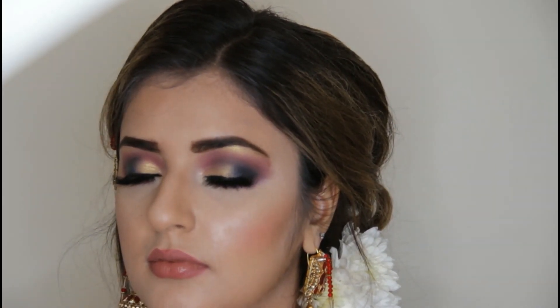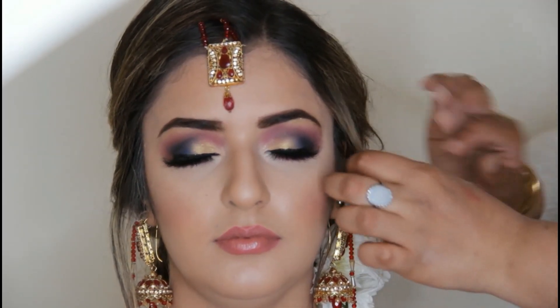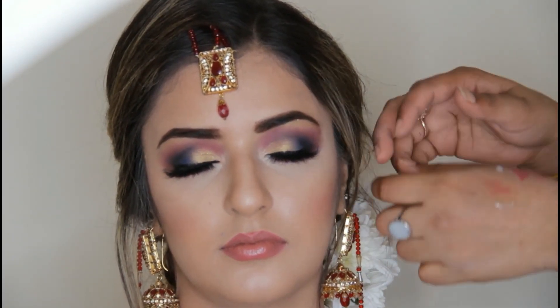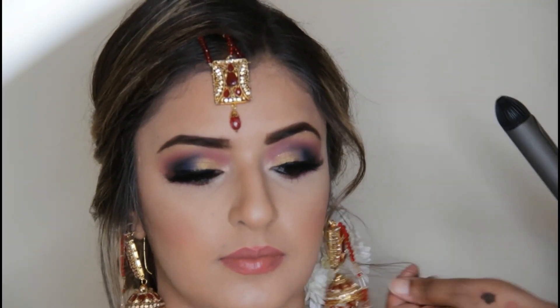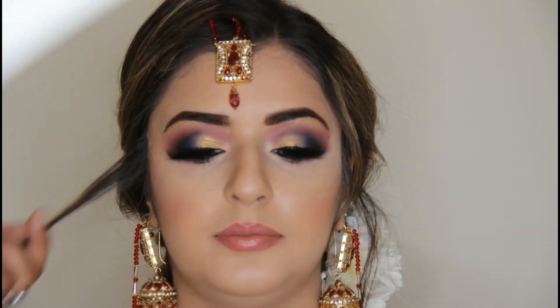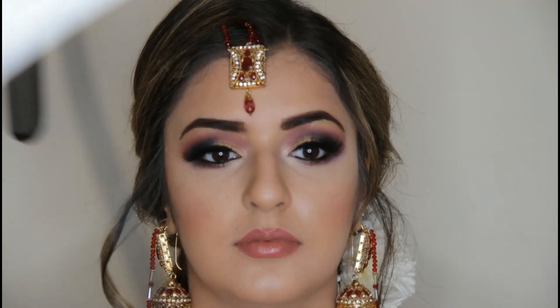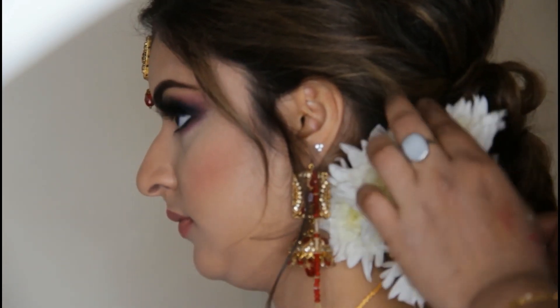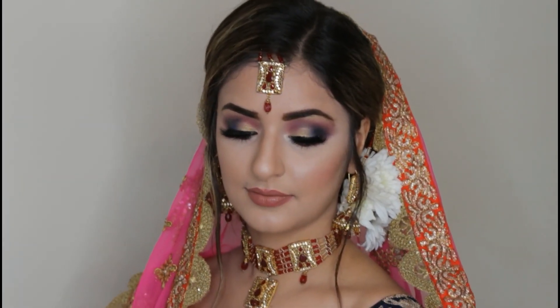I'm putting highlighter in the inner corners. Now for the finishing look — the lashes are dry, so I asked her to close her eyes. I'm cleaning up the flyaway hairs by spraying them down. I'm cleaning up the pearls and tidying up inside. When using a brow tool, do it simply. The look is now complete.